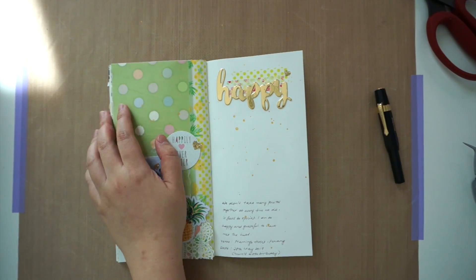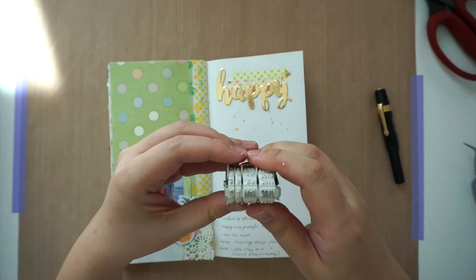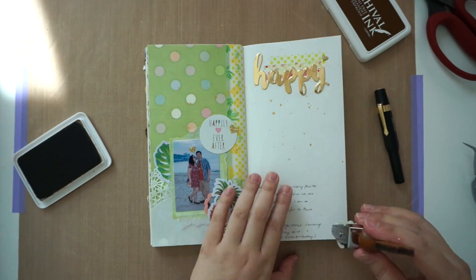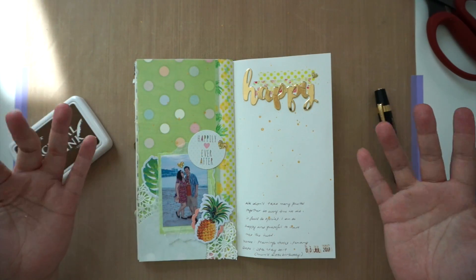The last steps were to add some journaling and stamp the date on with archival ink. And now we're done!